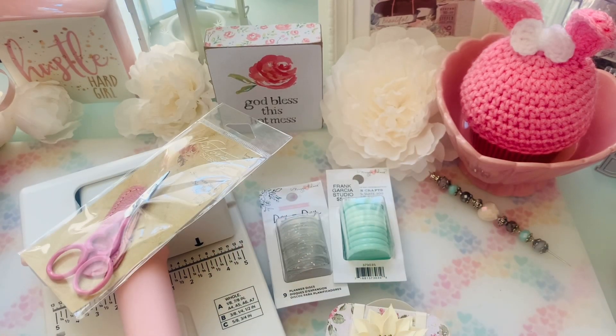Hey guys, happy Sunday. I am here to show you a Frank Garcia haul, so let's go ahead and dive in. Links will be below, discount code will be below.